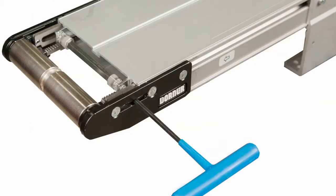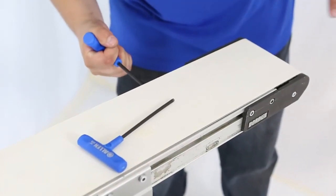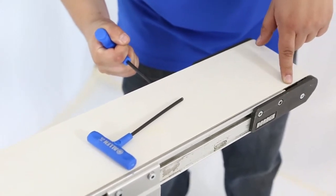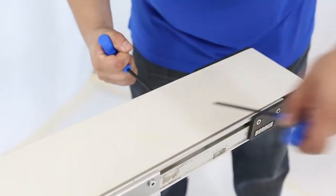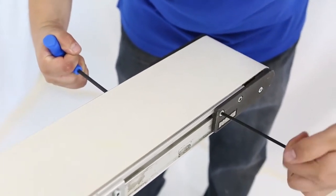To tension the conveyor, using a five millimeter Allen wrench, locate the rack and pinion access hole. Rotate the pinion gear to extend the tail to the initial tension mark. If the tail does not extend, check that the tail plate screws are loose and that you are rotating the pinion gear in the proper direction to extend the racks.